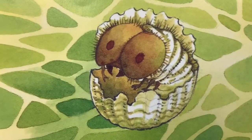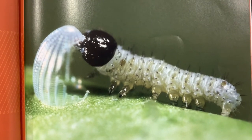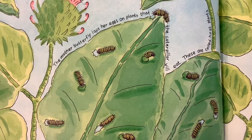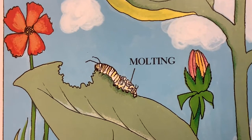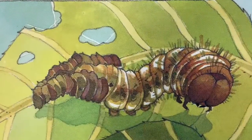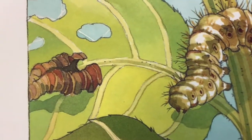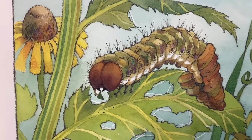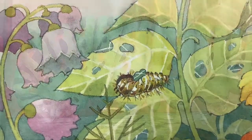Stage two: caterpillar. The tiny caterpillar bites a hole in the egg and crawls out. The caterpillar is very hungry — it usually eats its shell and then the leaf it's on. The caterpillar eats and grows for 12 to 14 days. Our skin grows with us, but a caterpillar's skin does not grow. When it gets too big for its skin, the skin splits down the back and the caterpillar crawls right out — it has new skin underneath. This is called molting. Caterpillars will molt four or five times. After many days, the caterpillar is finished growing — it is much bigger than when it first hatched, almost as big around as your finger.